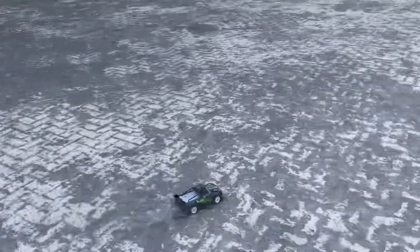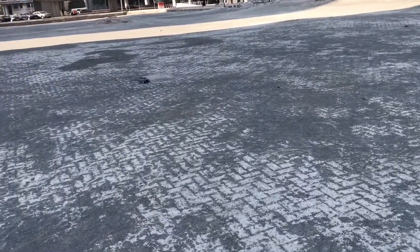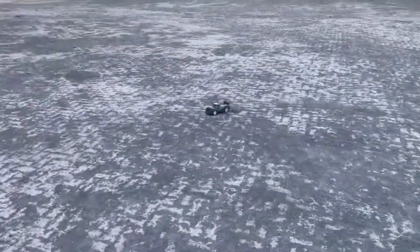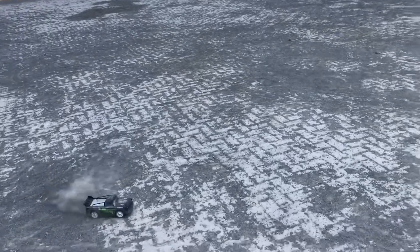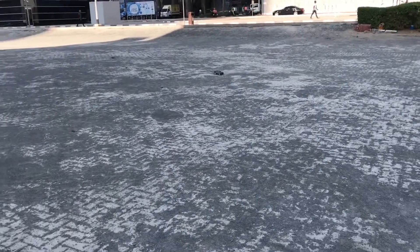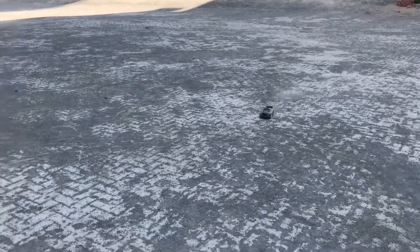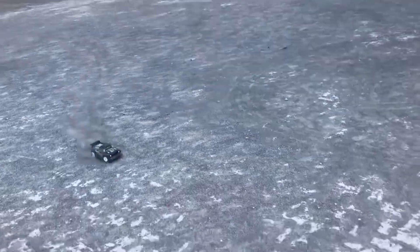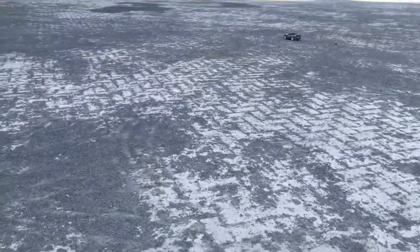Well, for the size of this thing it looks fast, but if you ask me I think the speed is around 20 to 50 kilometers per hour — so not that fast. But for this size it looks fast, and it's a brushed motor only. Let me sit down now for a better angle.